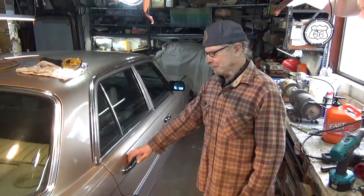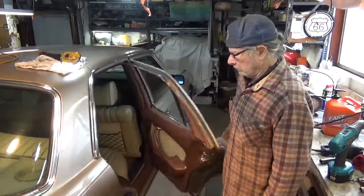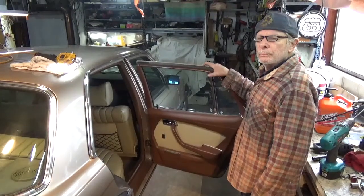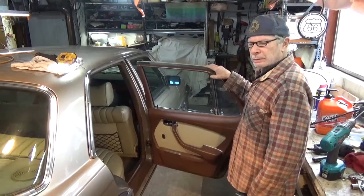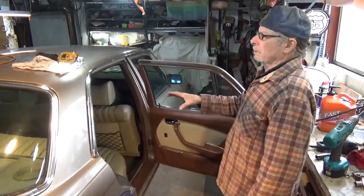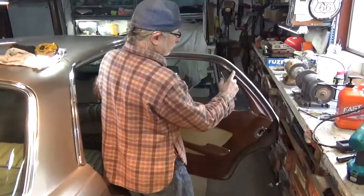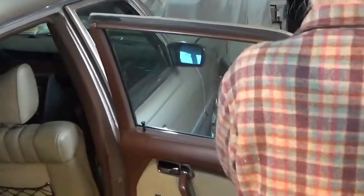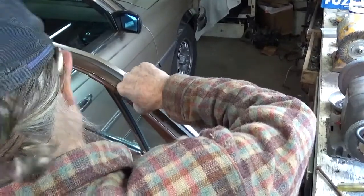Michael here again. We're going to remove a door panel. On the late 60s, 70s, up to mid-80s cars, it's pretty much the same process. However, on this particular 116, there are three additional little screws — two here and one up front here — that must be removed in order to pull the panel off.